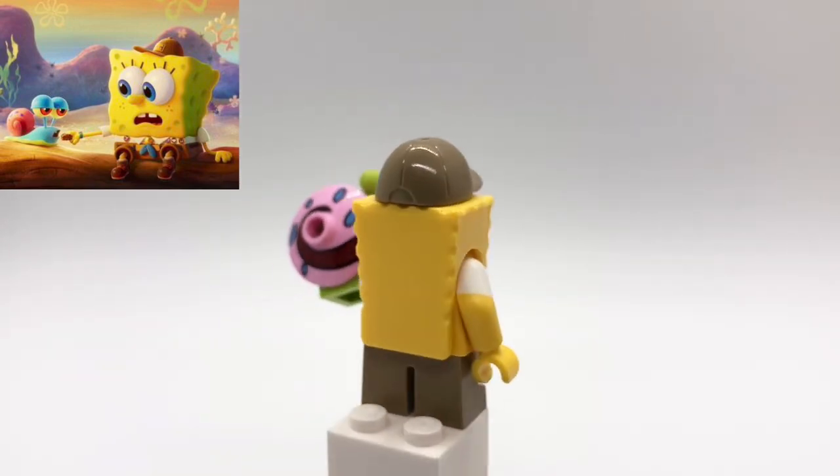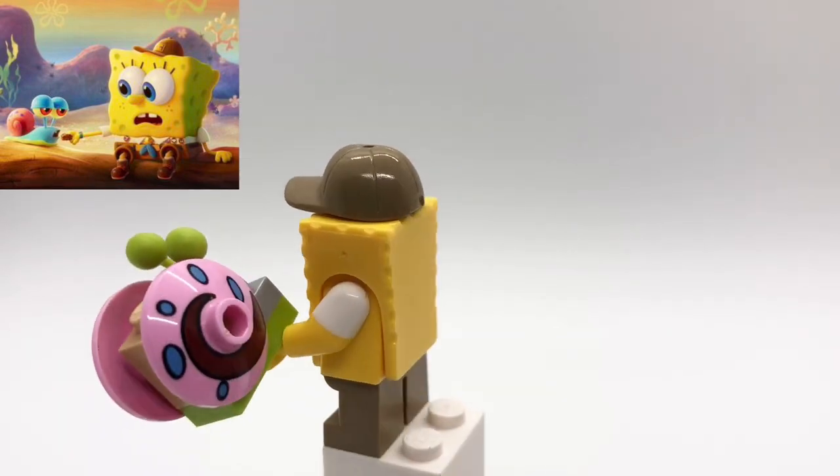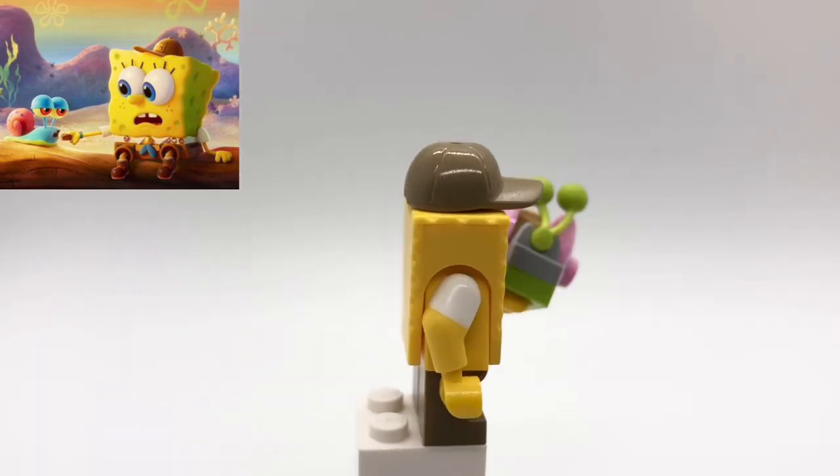Underneath that is just a plain yellow torso with Homer Simpson's arms, and then his legs are just dark tan short ones. He's also holding Gary because this minifigure is based on the scene where they first meet.